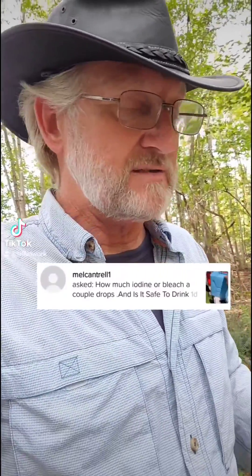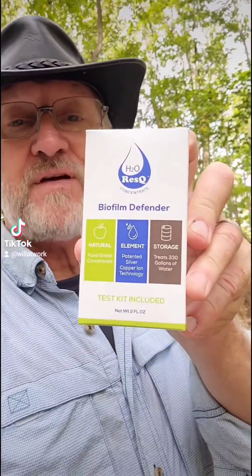That's all come to a stop because I have found something for those of us that are serious about our water storage. And that is this here — it's called Biofilm Defender.